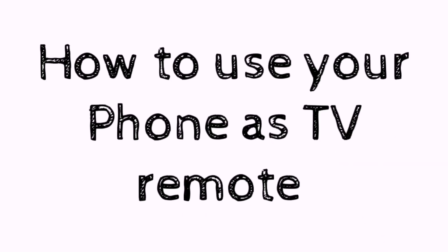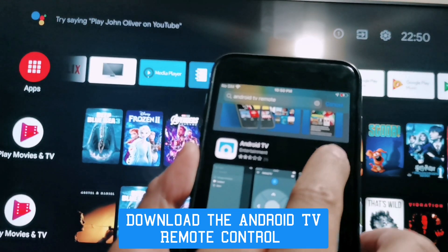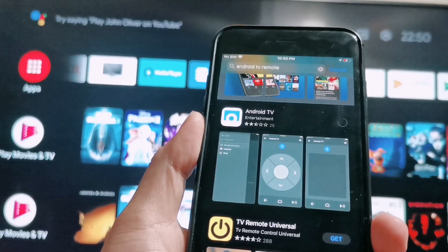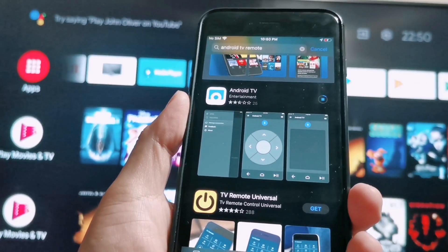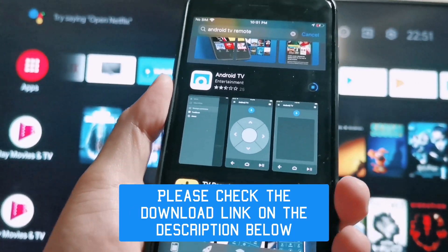How to use your phone as a TV remote. Step 1: download the Android TV Remote Control on your Android phone or iPhone. I will put the link in the description below.